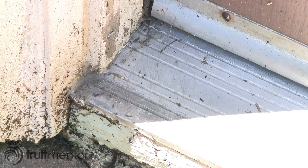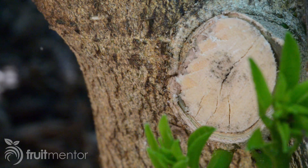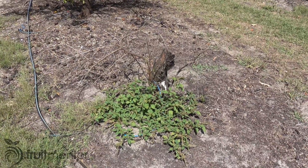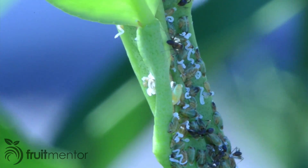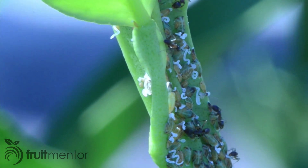Not only do Argentine ants invade homes, but they are also a major pest of citrus trees and can indirectly kill citrus trees in combination with the Asian citrus psyllid and Huanglongbing — a fatal and incurable disease of citrus spread by citrus psyllids.